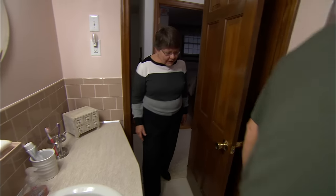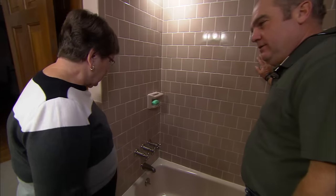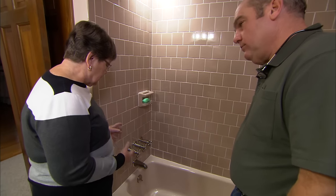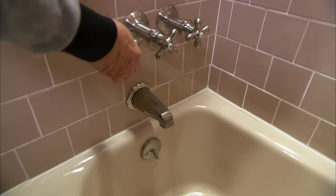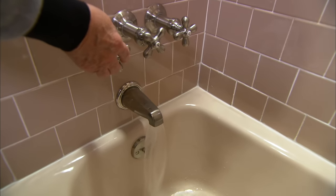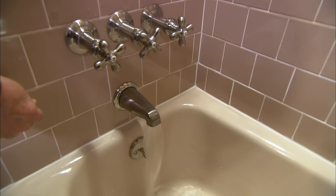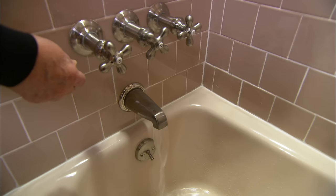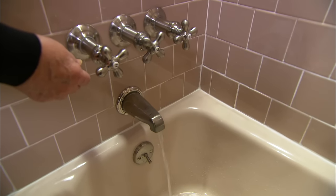Pat explains the shower problem: when he thinks he has the temperature set, it starts getting cold. He demonstrates turning on the hot water and they watch it gradually disappear — getting less and less until it's just about off.